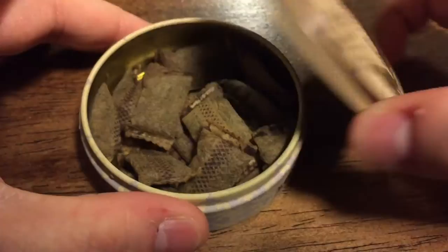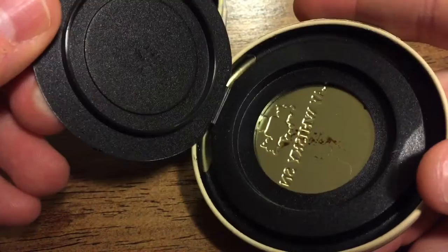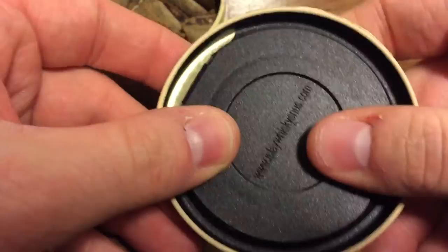Let's go ahead and pop open this tin here and take a look at the portions. The catch lid is actually on the inside of the top lid — that's where you're going to place all your used portions. Pretty nice little catch lid. Very cool idea.